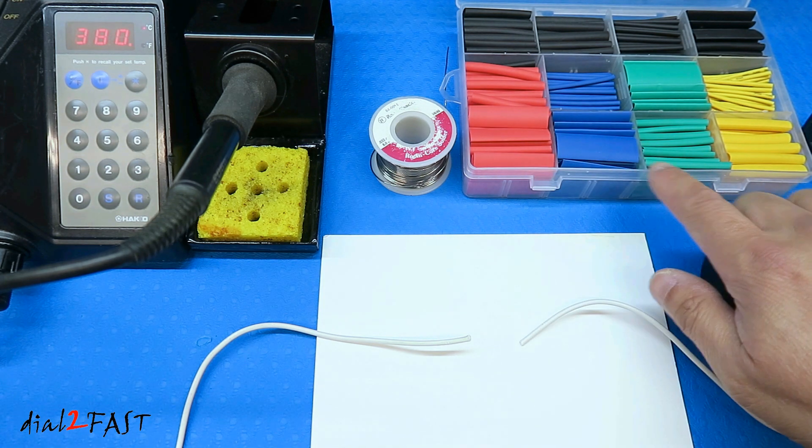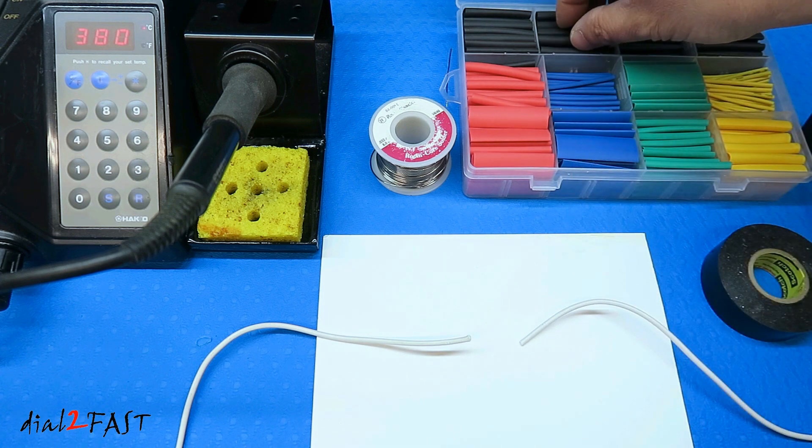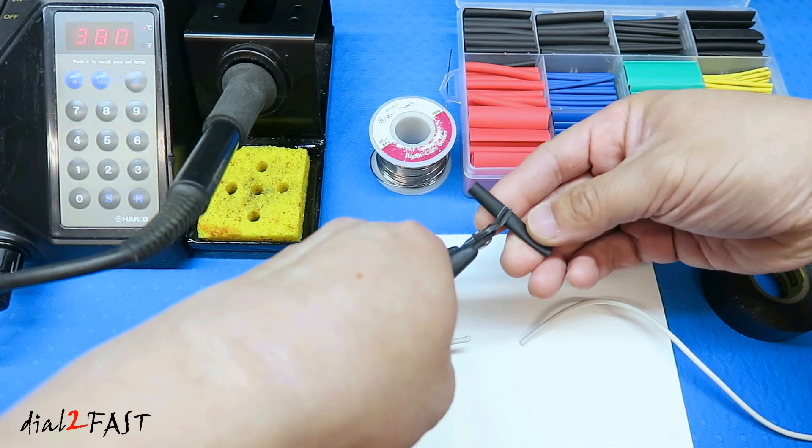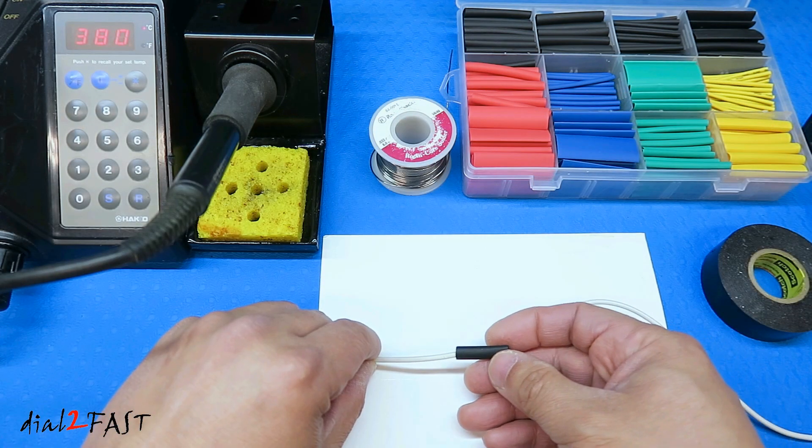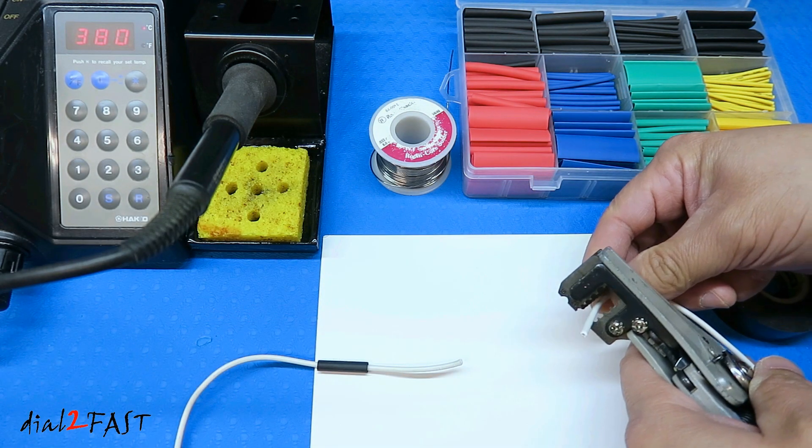Heat shrink tubing comes in different colors and also diameters. So here I'll pick a black heat shrink tube. You can cut this down to the length you need, and place the heat shrink tube over the wire. Next I'll strip the insulation off the wire.